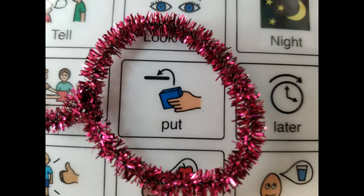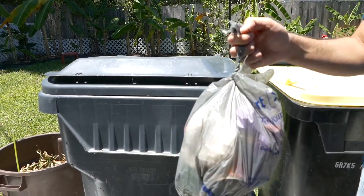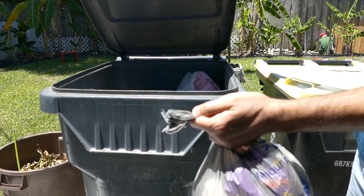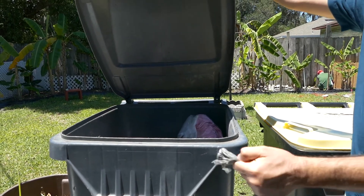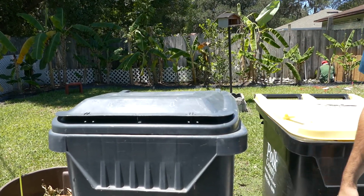Step two: Put in bin. Here is our bag of garbage. So what we're going to do is, with one hand, open up the garbage bin, and with the other hand, while we're holding the garbage bin flap open, we're going to stick our garbage bag inside, let go, and then close the top of the garbage bin.